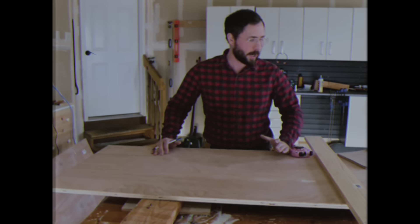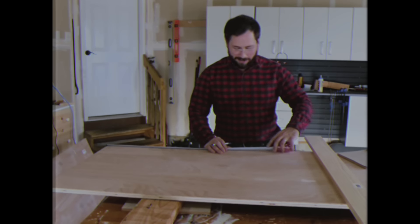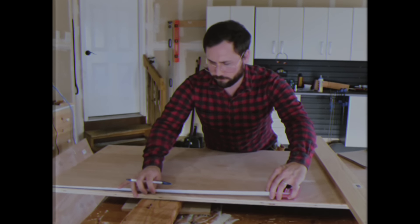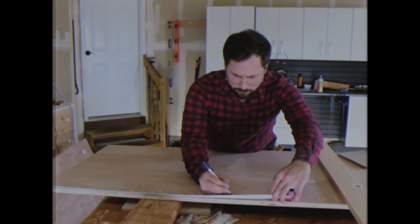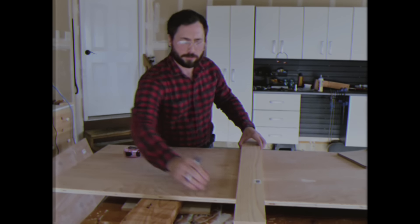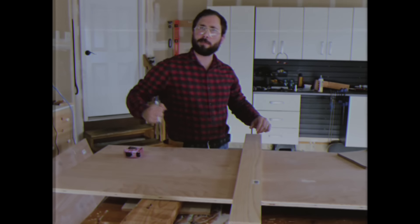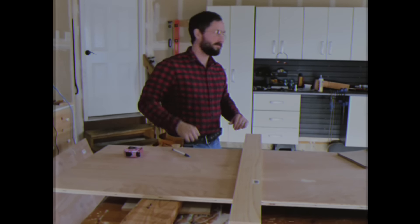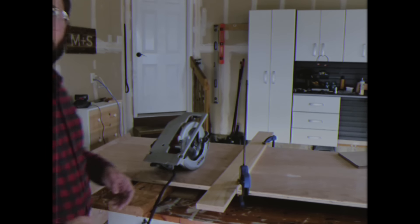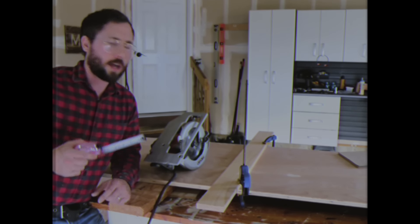We're going to add an inch and a half onto that and place our guide at 27 and 7/8 of an inch. So we measure out 27 and 7/8 of an inch and make a mark. We then line up our guide board on the second mark, clamp it down, and make our cut. One thing I forgot to do is accommodate for the blade thickness — I'm going to add an extra 1/16 of an inch to my second mark so that I'll be right on the money.